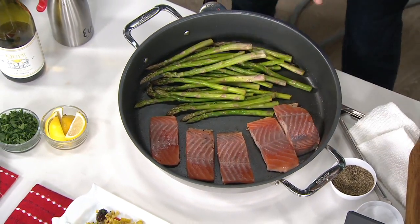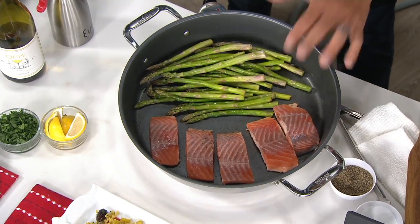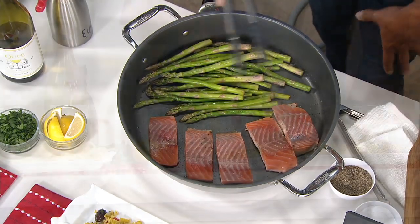Why? Power. This has 1,800 watts of power — 1,800 watts. Most skillets out on the market only have about 1,200, maybe 1,500. Why is that important?